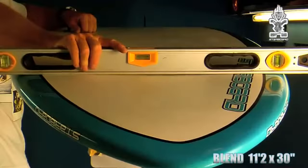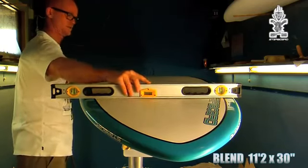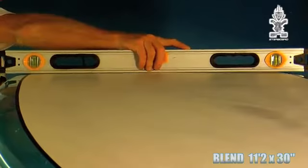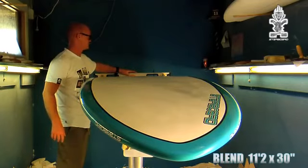This board features a nose concave up-board, or lift, with nose-riding capability. Feeding through to flat, through to mid-section V, which progresses down to an increased V through the tail.